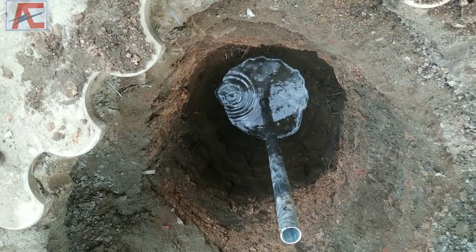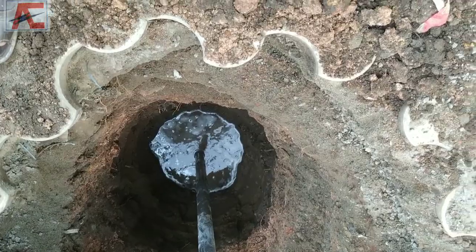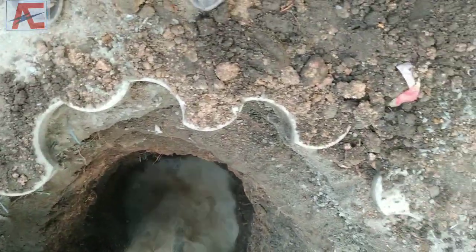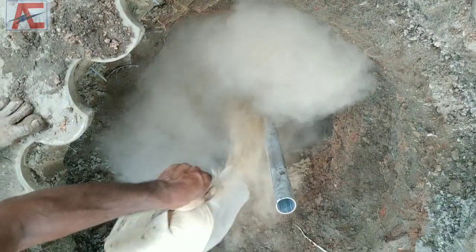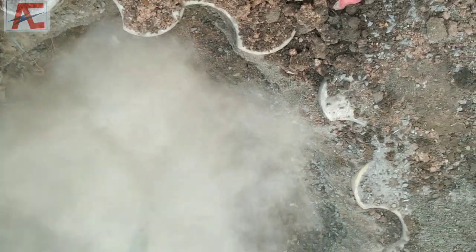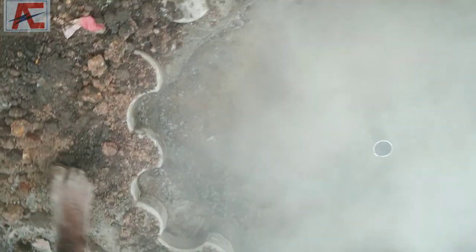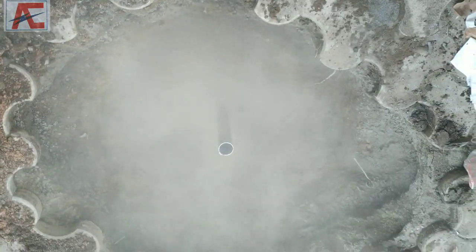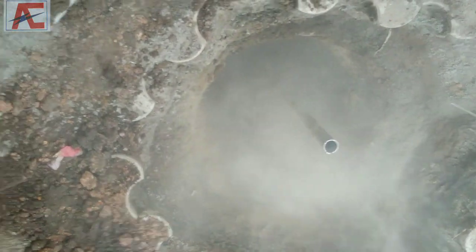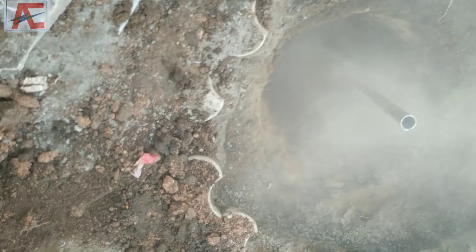We need to use a 1cm layer of charcoal and fill it to the required height. Now we have chemical powder — we need to add a thick layer on top.